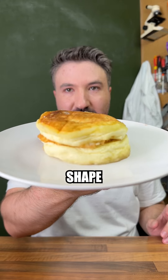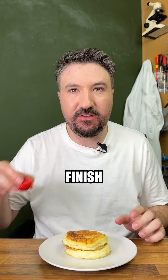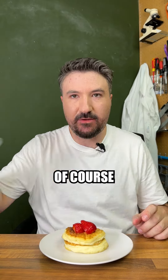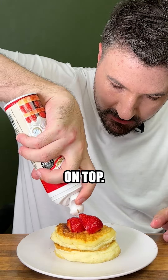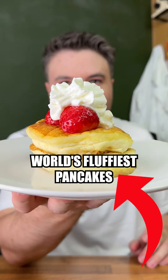Sadly they don't seem to hold their shape very long, but I think these look absolutely incredible. Let's finish off the garnishing — we'll just add a couple of strawberries here, and of course a little bit of whipped cream on top.